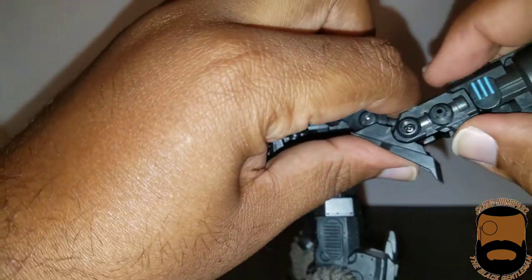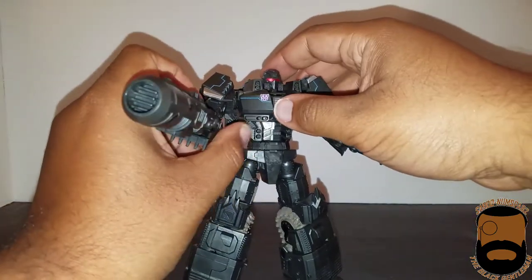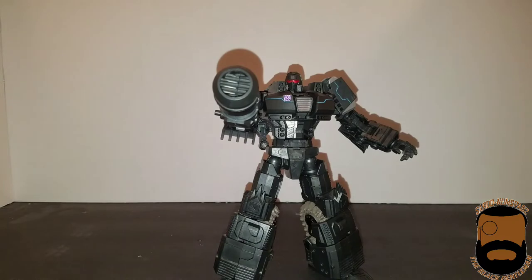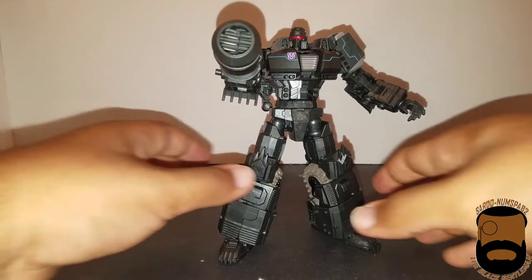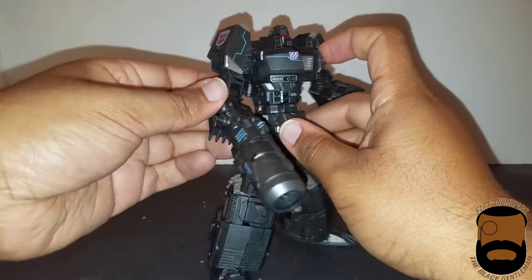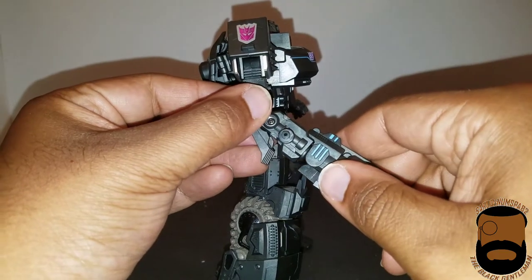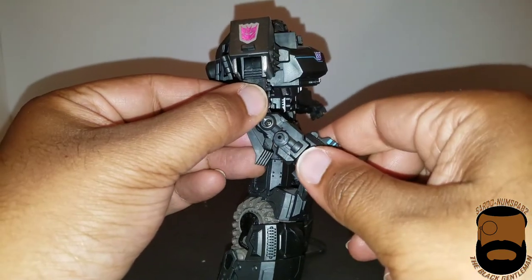Just bend that arm out, put him in a nice firing pose — I think that looks pretty good. If you look at the way it's cut here, you can even tell that this is actually how it was intended to go — just this really nice slice that's meant to line up perfectly.